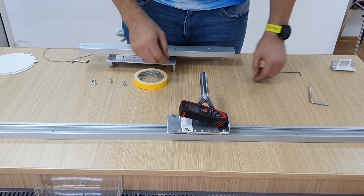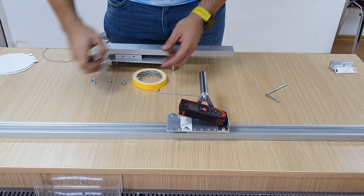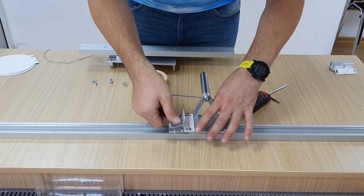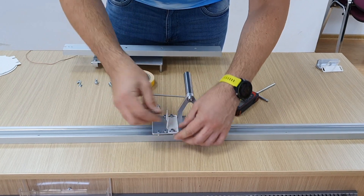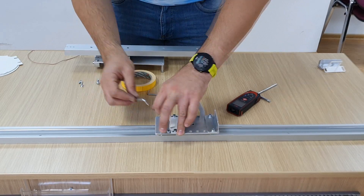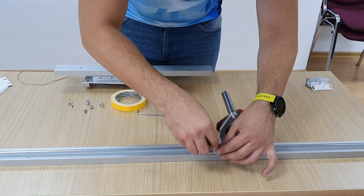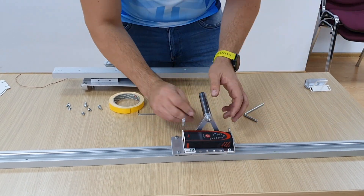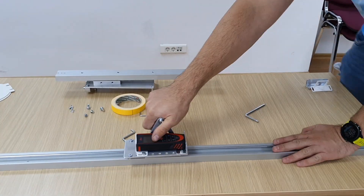We need to fit the laser. It doesn't fit as-is, so we need to adjust. As you can see, I made this hole with a slot so you can adjust it back and forth. I need to unscrew it first, and then this will be the position.